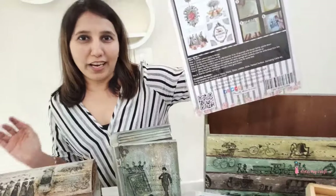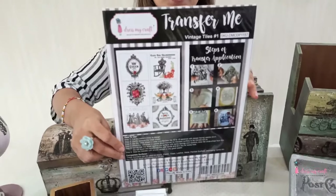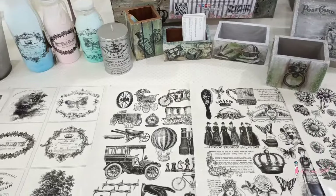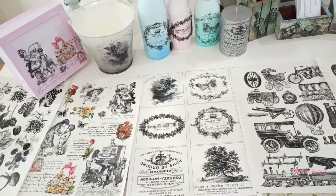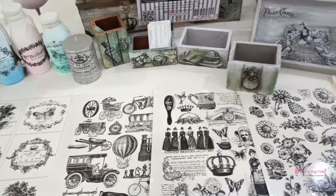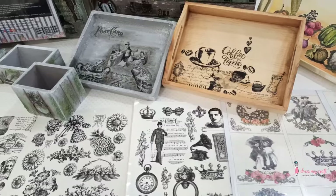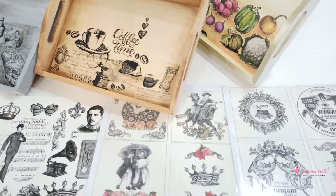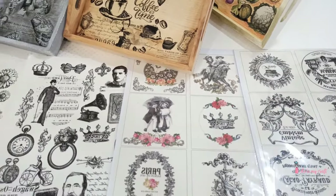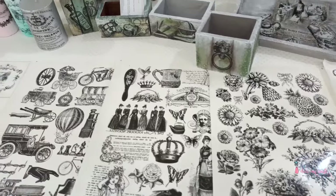Transfer Me sheets come in A4 size and you get nearly six, seven, ten, or thirteen motifs — endless different designs with a variety of motifs. They are used for embellishments, scrapbooking, card making, mixed media, and decoupage. We have a beautiful collection ranging from vintage elements, masculine figures, vintage queens, kids' designs, kitchen accessories, fruit trays, vegetables, and many more.